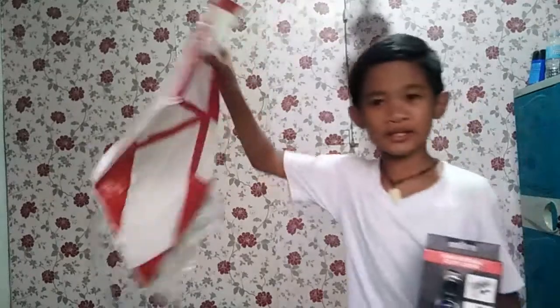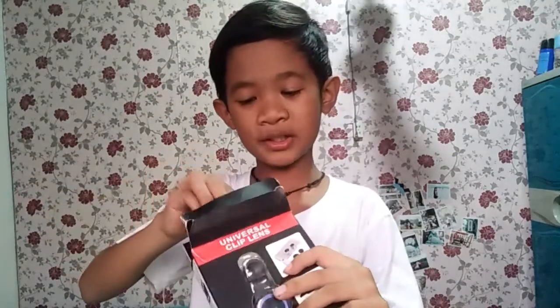What's up guys, it's Jeff Rose Finley, and today we have a new video. I know it's been a while since I posted a new video, but my lens has now arrived. I ordered this on Shopee — it's a three-in-one universal clip lens. Let's open it — I already opened this one.